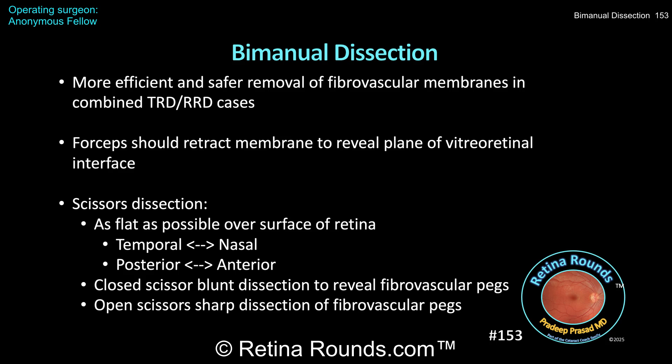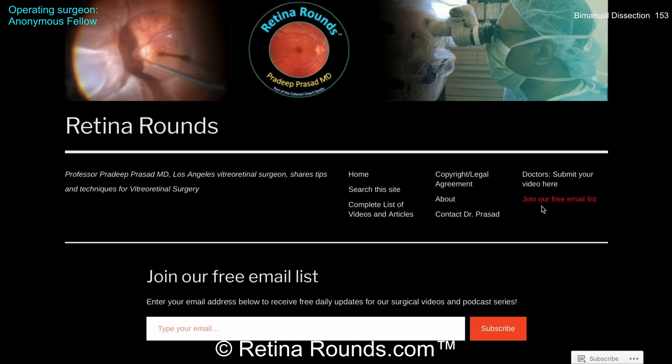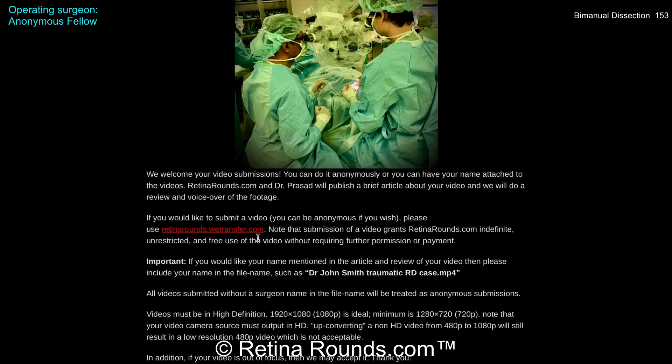Thanks for watching. If you enjoyed this video, please visit us at retinarounds.com where you can sign up for our email list and get a notification every time a new video is posted. If you have an interesting video or a tip or trick you'd like to share, please follow the links on our website and upload your video there. Thanks so much for watching.